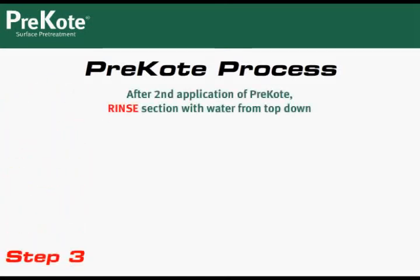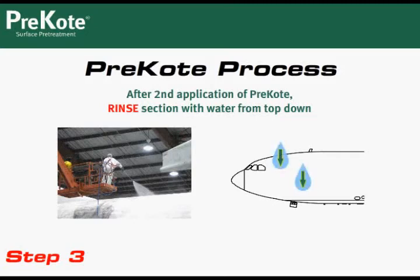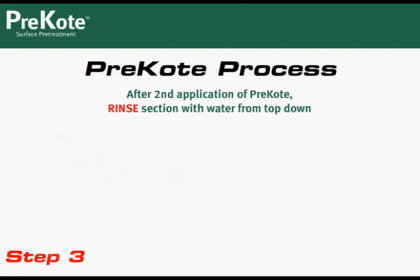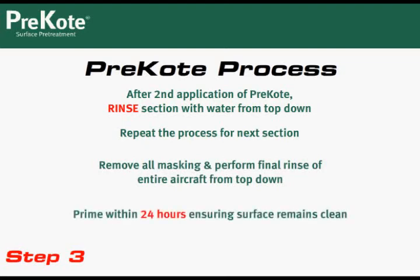Now that you've applied and scrubbed twice, you're ready to rinse the section. Always rinse from top down. Then move to the next small section and continue this process for each section. When all sections have been processed, remove all the masking and inspect the aircraft. Rinse any areas where pre-coat foam remains, ensuring the entire aircraft is clean. Once the aircraft is dry, you are ready to prime. Be sure to prime within 24 hours to ensure the skin does not become contaminated with materials such as dust and dirt.